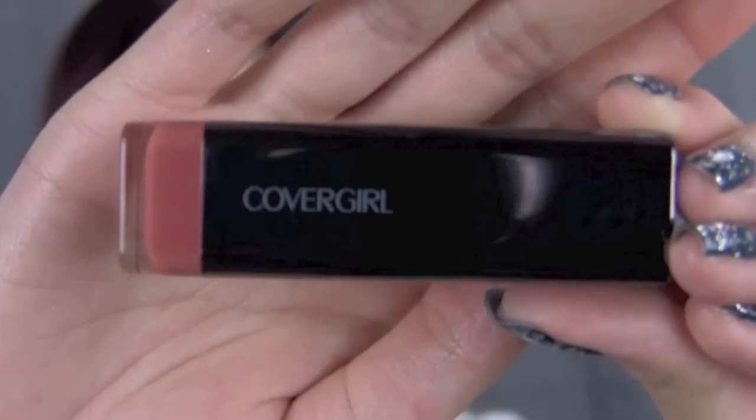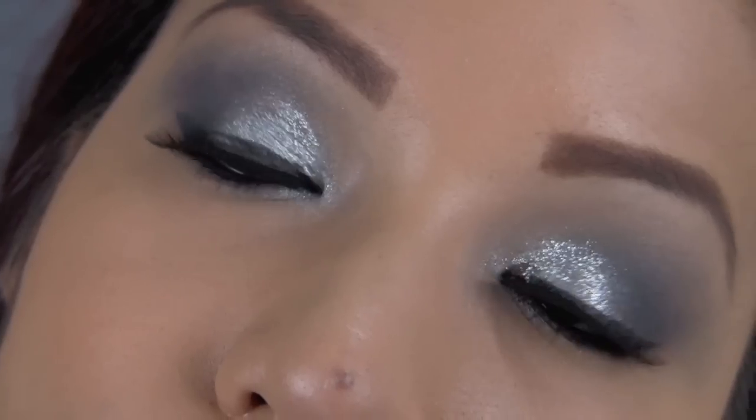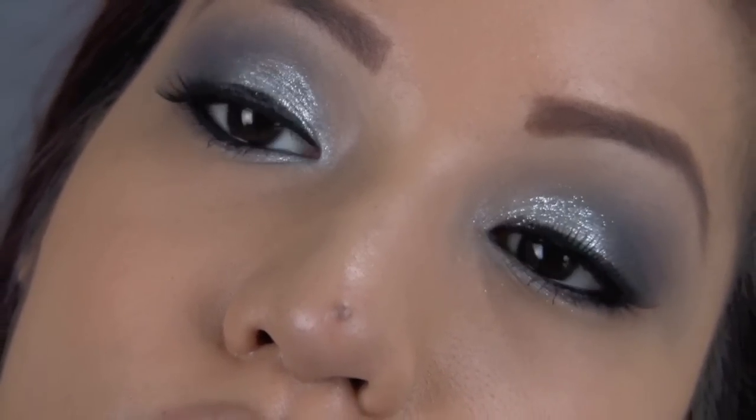And for the lips I went with a nude pink lipstick and a shimmery neutral pink gloss on top. And that pretty much completes the look! I hope you guys enjoyed this. Thank you guys as always for watching — please comment, rate, and subscribe.